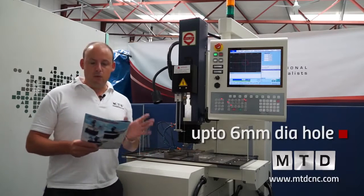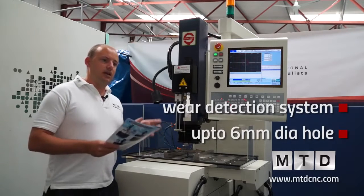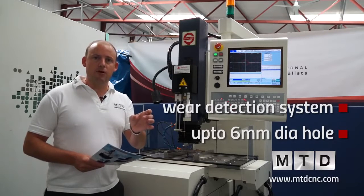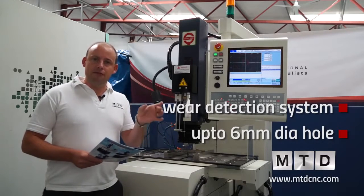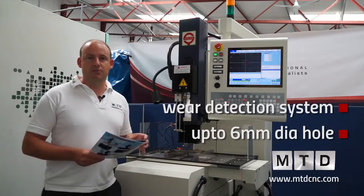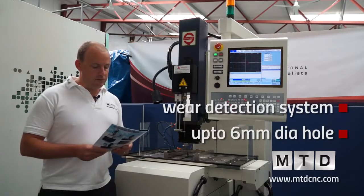In addition to that, we also have a wear detection system. When you're actually drilling, you can drill to depth, the electrode can come back out, touch the top of the component, and then any differentiation in the length of the electrode can be offset in the program itself. This is a fairly unique feature to this particular brand.